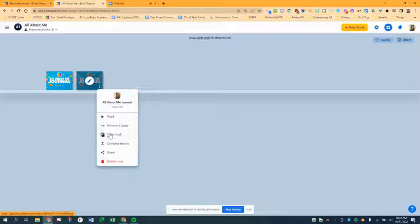They would click Copy Book and then they'd have their own copy and could add to it themselves. Please let me know if you have any questions, and happy book creating!